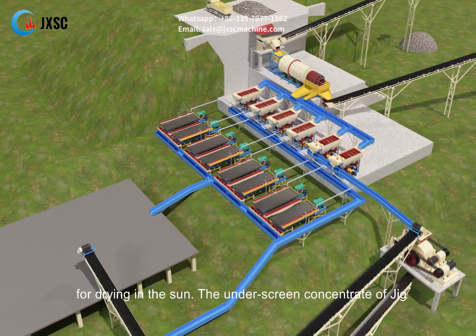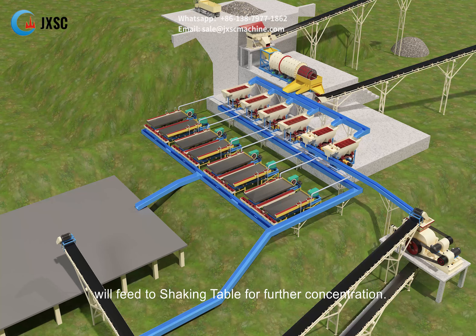This complete setup is a coltan, tantalum and niobium, tin, and tungsten washing and concentration plant. It is configured with a vibrating feeder to feed raw material and to remove oversized rocks.